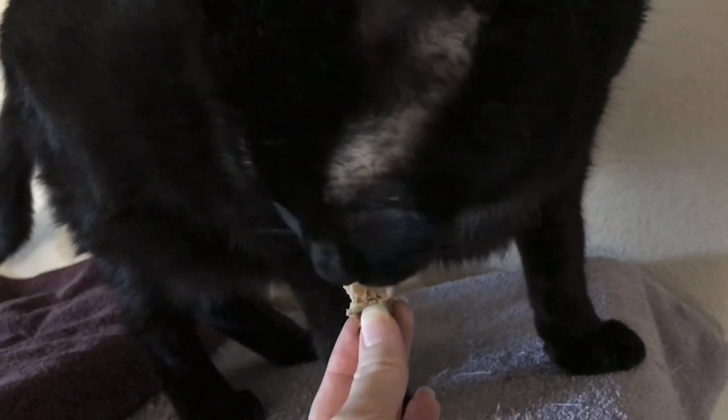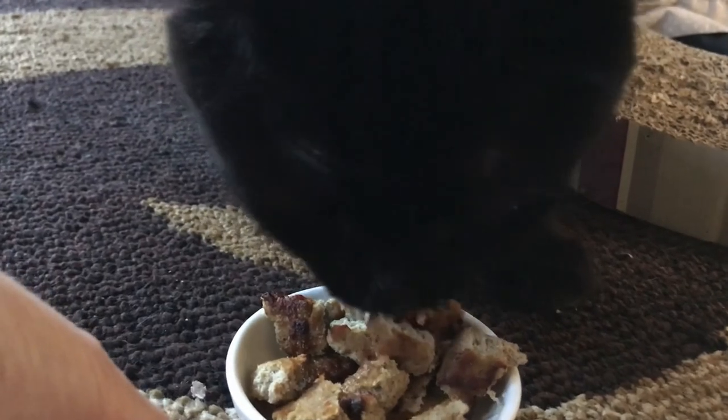Is it yummy? Good boy! So there you have it — kitty crunch, healthy delicious homemade cat treats with just three ingredients, grain free. I hope you enjoyed this video. Give it a thumbs up, leave any comments or questions below, and if you tried the recipe and your cats love it, let me know! Share it with your friends so they can try it for their cats too. See you next time!